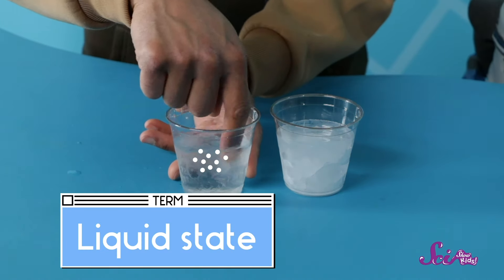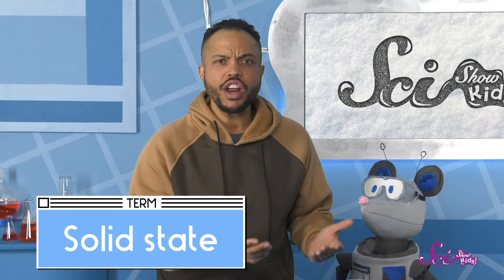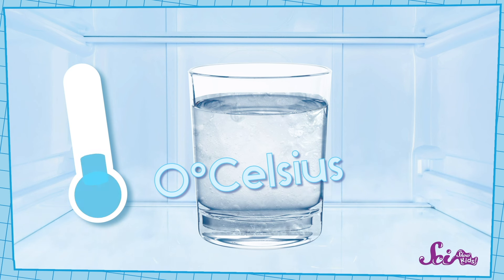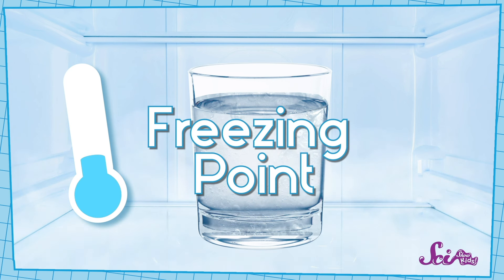What we normally call water is the liquid state, which means it flows and sloshes around, like in this cup. But when water gets really cold, it freezes and turns into the solid state, called ice, which is harder and frozen into one shape, like in this cup. Squeaks pointed out that it was really cold in the freezer, so he wants to know why the water with salt in it didn't freeze and turn into ice. Well, normally water freezes when it gets to be 0 degrees Celsius, or 32 degrees Fahrenheit. That's called its freezing point, and it's the special temperature where water can change state from a liquid to a solid, and freeze into ice.